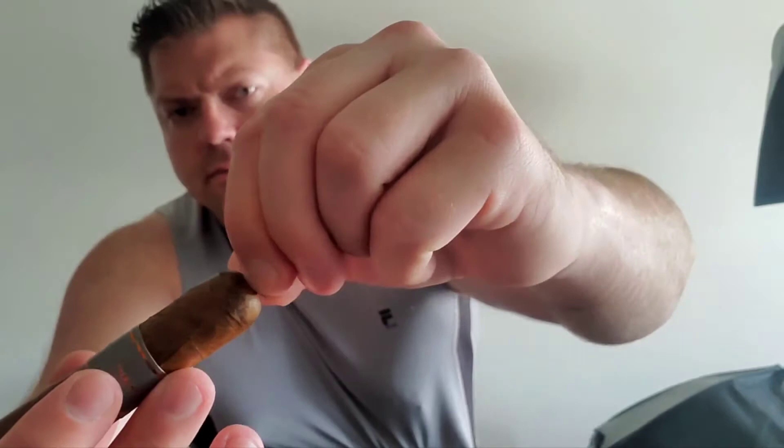Onto the cap itself — don't worry about cutting it, we actually have a pigtail. With a pigtail, you want to take your non-dominant hand to hold the cigar, then take your dominant hand and grip onto the pigtail. Get a little closer with that grip, give it a nice pinch, and just kind of tear it apart right from there. It's a little bit of a tear.